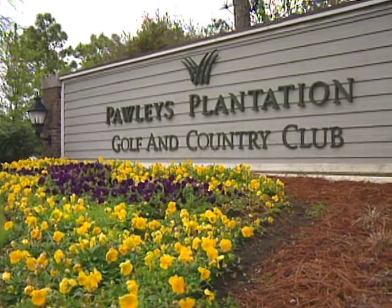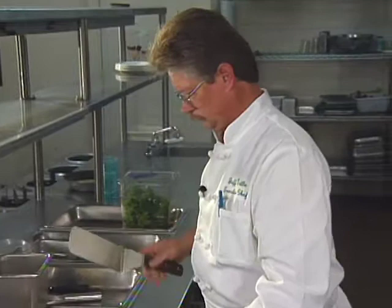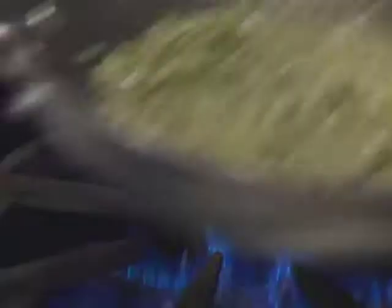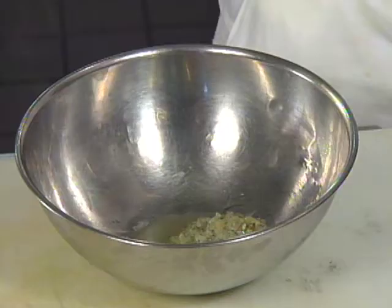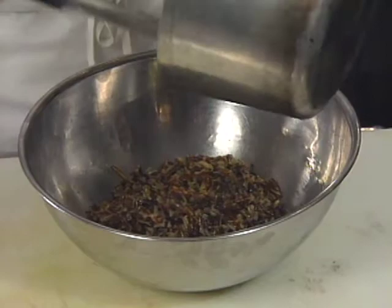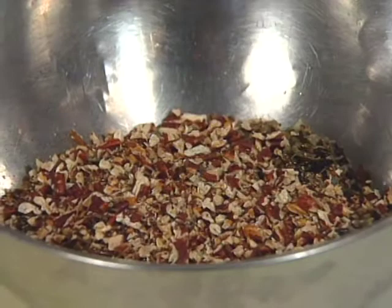At Pawleys Plantation Golf and Country Club, Jeff Tuttle opened the kitchen in 1990. His early cooking experience was in Maine and New York State, but since coming to South Carolina he has taken to that region's distinctive food. Here is his wild rice stuffed quail. The stuffing begins with minced shallot, onion, and garlic, along with chopped tarragon and rosemary. The wild rice has already been cooked in chicken stock. We take our bloomed rice, sautéed shallots, onions and herbs, and our toasted chopped pecans, and just lightly toss that together.